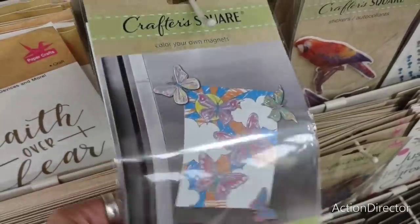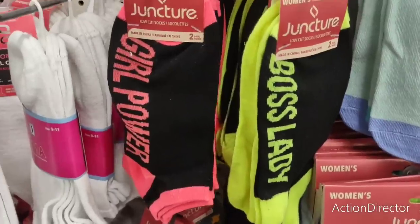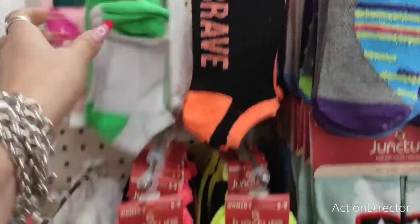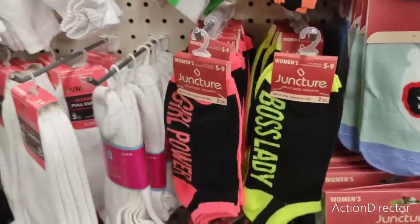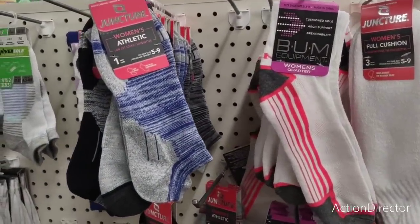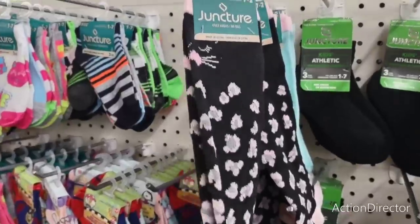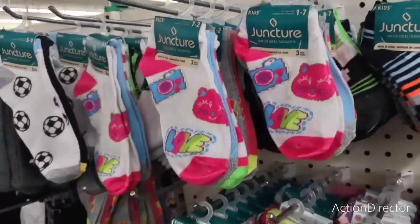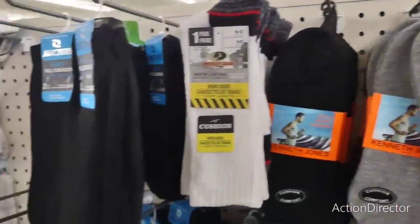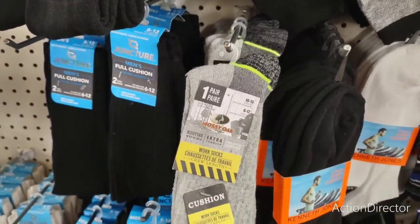Color your own magnets. Cute socks by Juncture — two pairs. 'Girl Power,' 'Boss Lady,' 'Brave' — in neon colors, which I really like. They also have bum equipment with cushion sole, arch support, and breathability. I'm looking for some gold toe — look at the kitty cats, that's fun, for little kids. The camera — three pairs. And for dad they have the mossy work socks. These are children's, not dad's — sorry. Not seeing gold toe, just too bad.